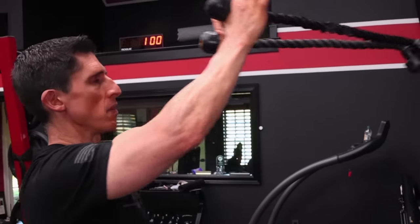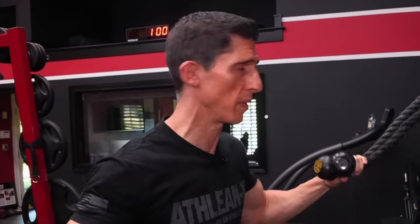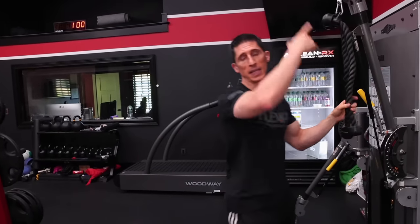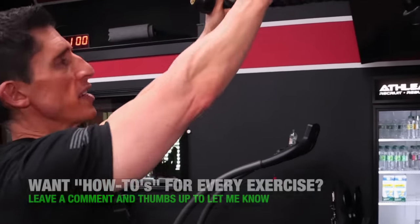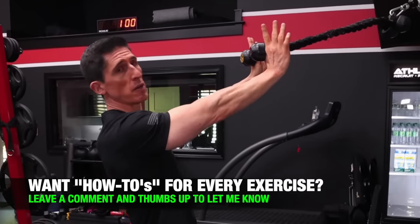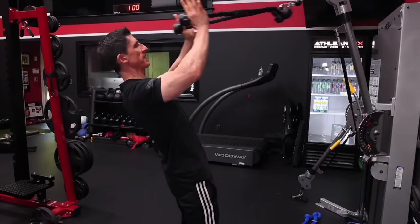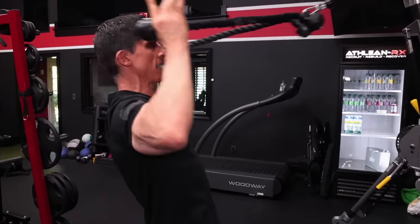If the attachment is any higher, you're going to get into a position where you can't even execute the right exercise — you're no longer doing a face pull and you're changing the mechanics of what you're actually trying to train. Now if you only have access to something incredibly high, like a pull-up bar you're anchoring a band to, you just have to change the orientation of your body, angling yourself back so the ropes come down to eye level and you're still getting into the same end position.